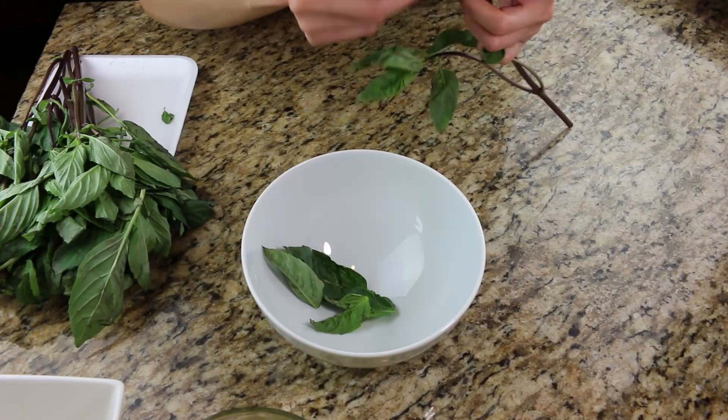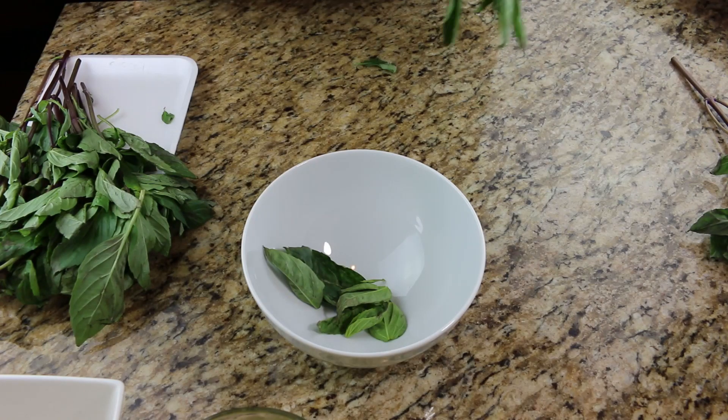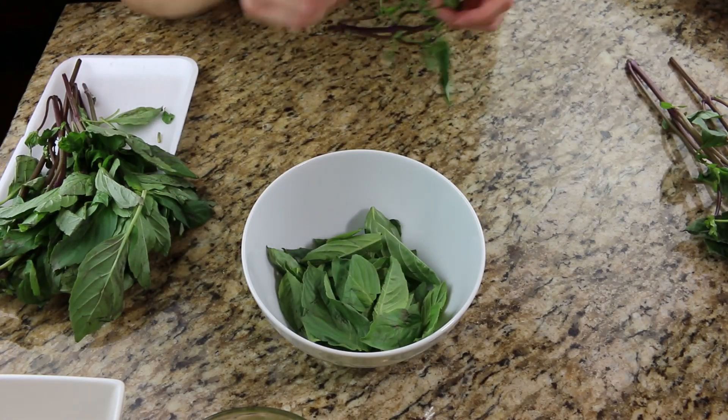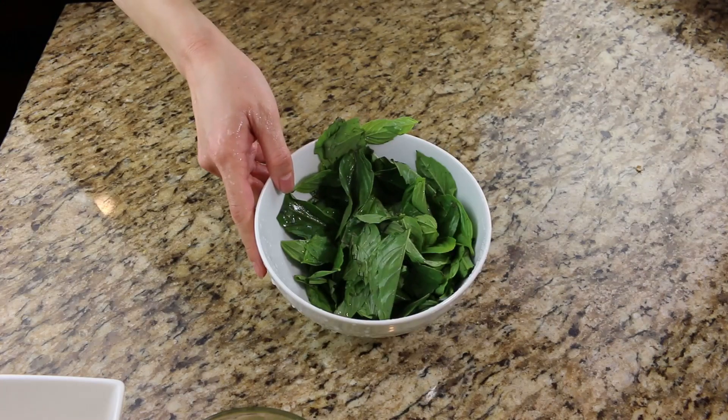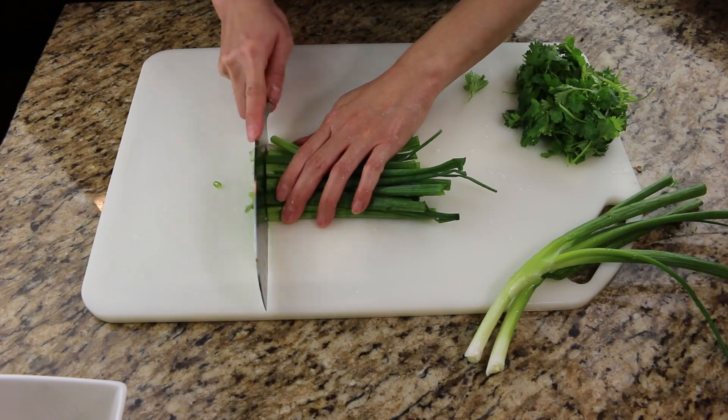Take the Thai basil and start pulling the leaves off the stem. These leaves are not in the best shape, but what do you expect? I live in Utah. Make sure you wash the leaves in cold water. Start chopping the green onions and cilantro.